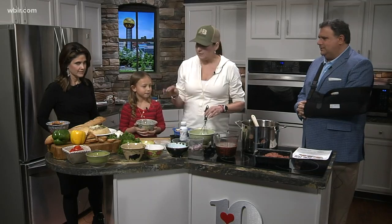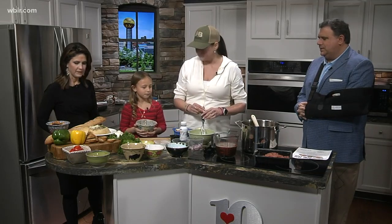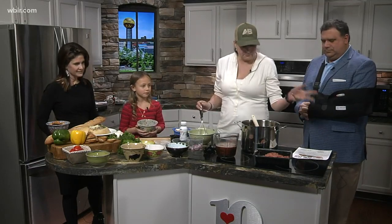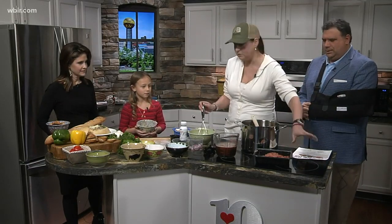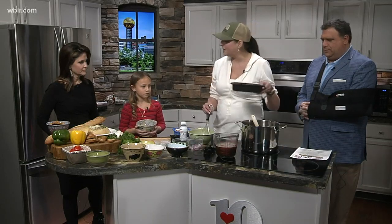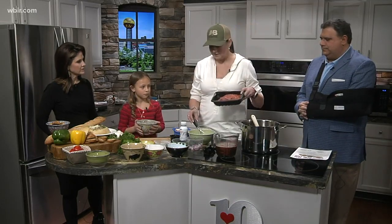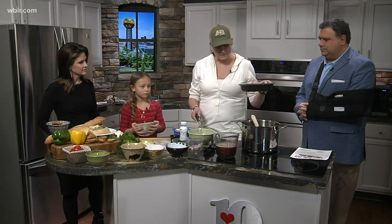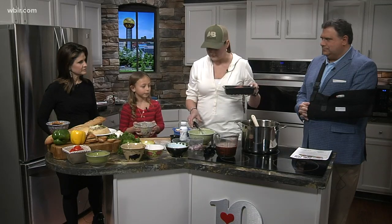What we're making is a Philly cheesesteak soup. Super simple. I don't know if you guys have seen this — it's a big thing at Kroger's, you can pick it up at Kroger's. It's shaved steak, five dollars at Kroger's. It's wonderful, you can use it for so many different things, and what we're using it for is our soup today.